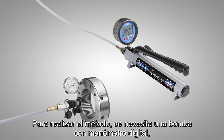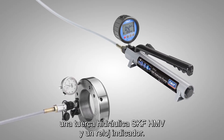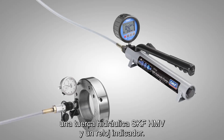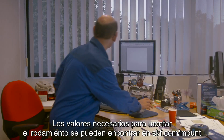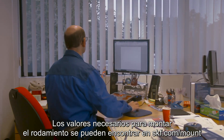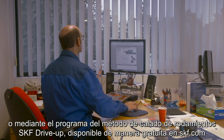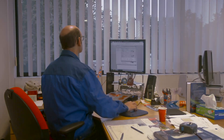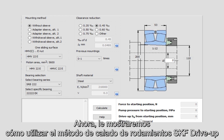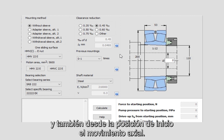To perform the method you need a pump with a digital pressure gauge, an SKF HMV hydraulic nut, and a dial indicator. The values required to mount the bearing can be found at skf.com/mount or by using the SKF drive up method program available free from skf.com. Now let's show you how to use the SKF drive up method program to calculate the pump pressure at the starting position and also from the starting position the axial movement.